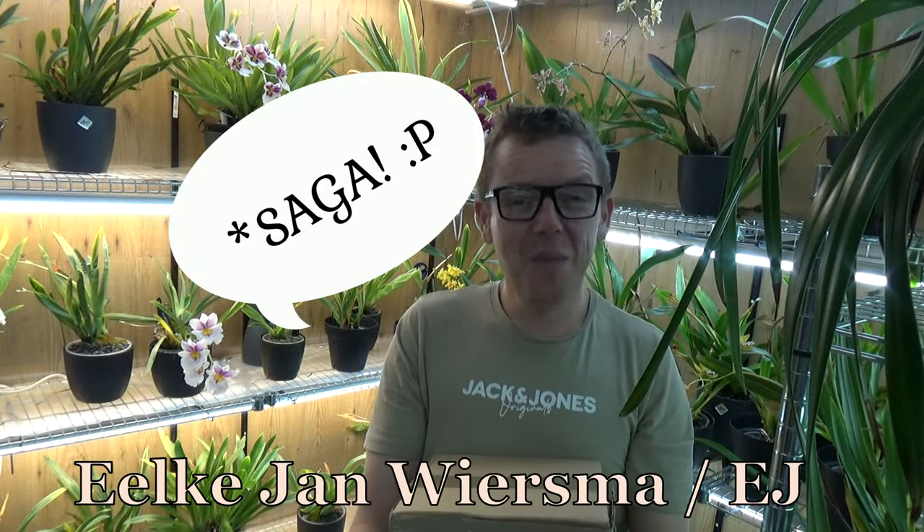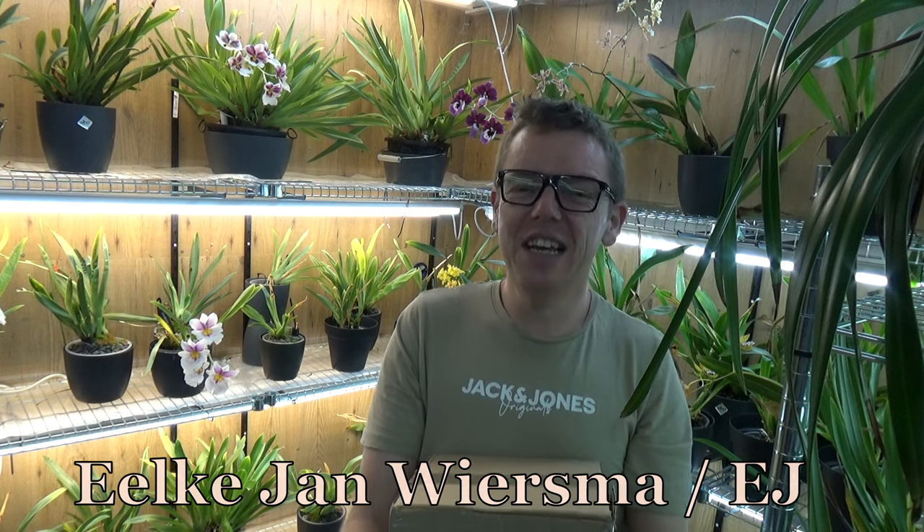Hello and welcome to the orchid channel. My name is Ilken Wiesmaus, also known as EJ. Today I'm going to unbox this box. There's one orchid in there, an orchid that I had on my wishlist for quite some years, but I also did buy two other plants. Later on in this video I will show you two more new plants in my collection. This week everything arrived together, so I'm going to do just one video on all three of them. Let's have a look at these three beautiful new plants.